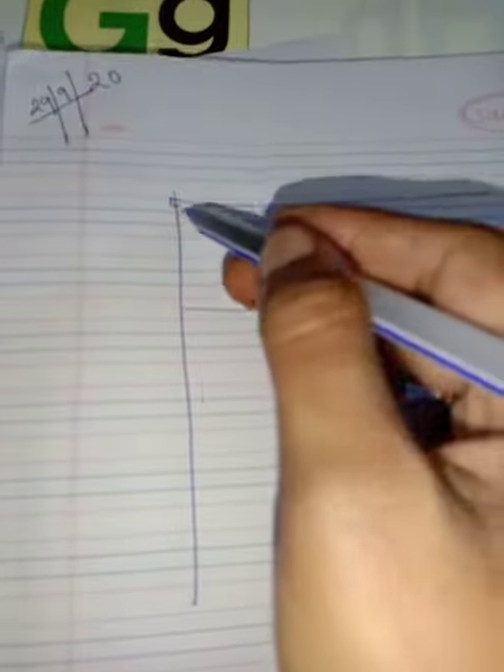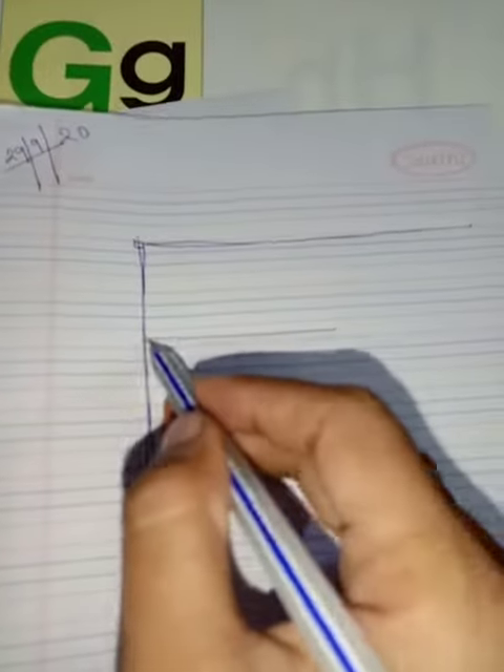To write F: start with an extending line, then a big slipping line, and then a small slipping line. This is F. Extending line, a big slipping line, and a small slipping line — F for fish.